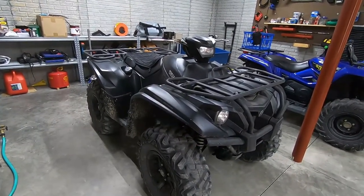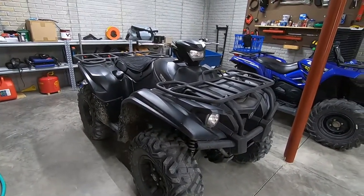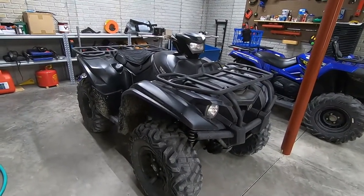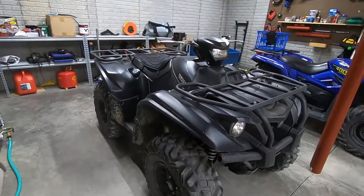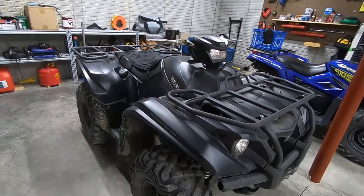I got a really good deal on this one, even with all of the craziness with the ATV market and truck market right now. So I'm really excited about this new four-wheeler and you will be seeing it a lot on the channel coming up.